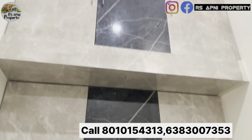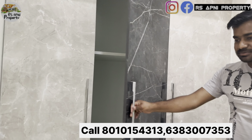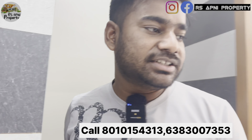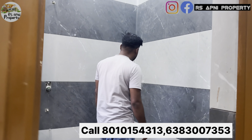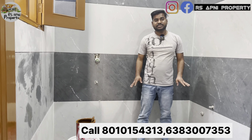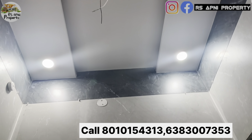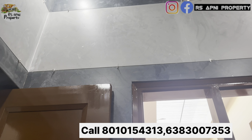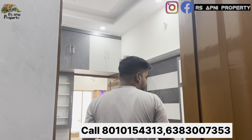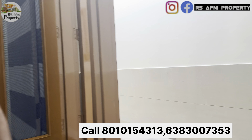यहां पर हमारा स्टोर रूम भी है, आप यूज़ कर सकते हो, कुछ छोटा-मोटा सामान रखना हो। और यहां पर हमारी साइड में कबड्स ऊपर तक कवर किए गए हैं। लोगों का सामान रखना है तो आप आराम से इसमें रख सकते हो।